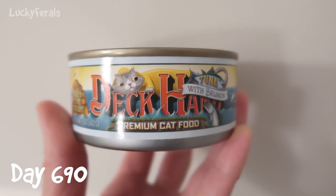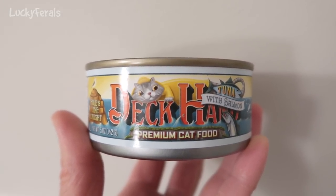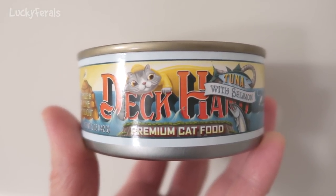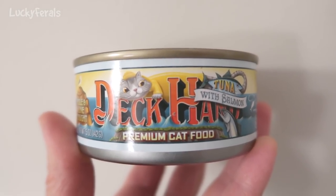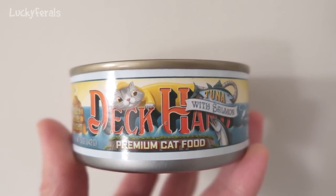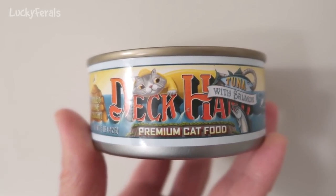Today for breakfast the cats are trying this Deckhand premium cat food — tuna with salmon. I believe I bought this at Whole Foods and it was 99 cents a can. Recently I found out that Trader Joe's has discontinued their tuna for cats, and I think this might be a good alternative. The Trader Joe's tuna for cats was 59 cents a can, so this is about 40 cents more a can.